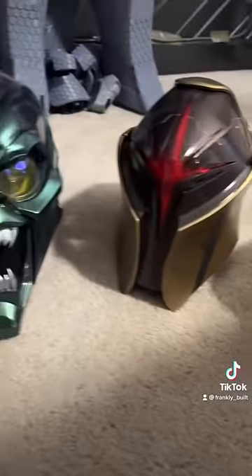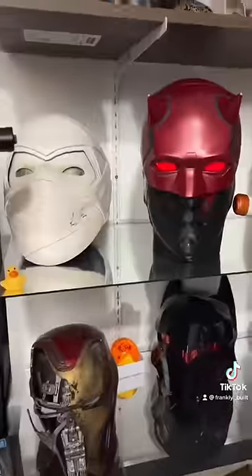So, you guys are always asking me what the inside of these helmets look like. Let me show you. These ones are probably some of the more unique ones, but we'll get to those in a minute. First up, Moon Knight.